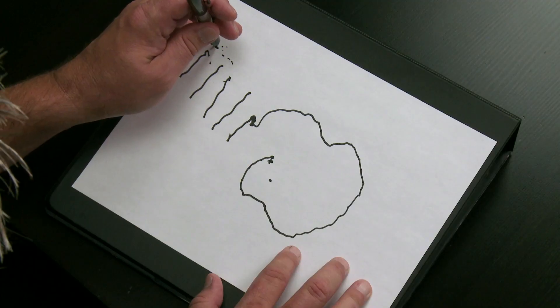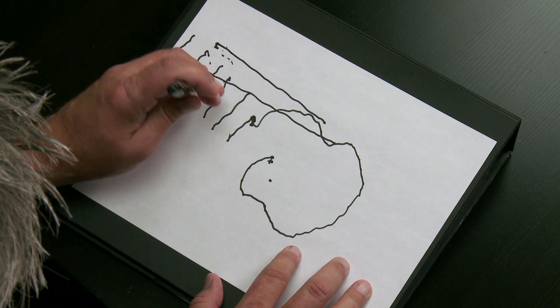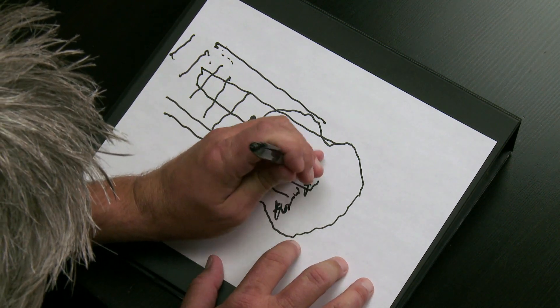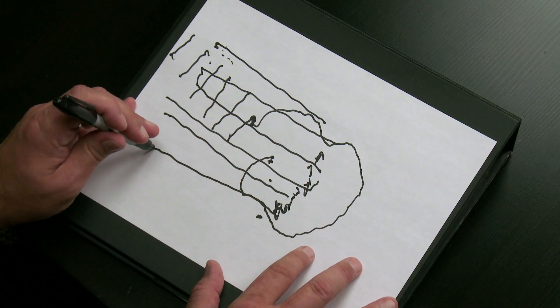Uh oh, I went too far. So now we'll put strings on, I guess. There's one, there's two, there's three, four, five — and that's like where the strings attach. Now our E string down here. So we have six strings and a giant fingerboard.